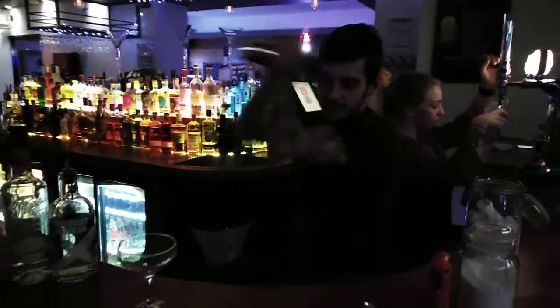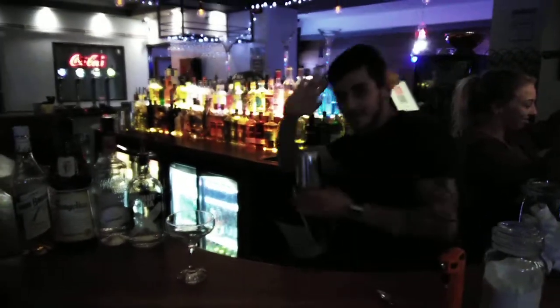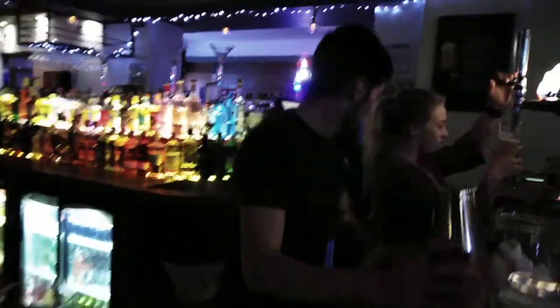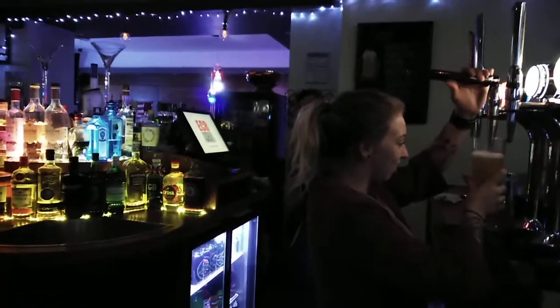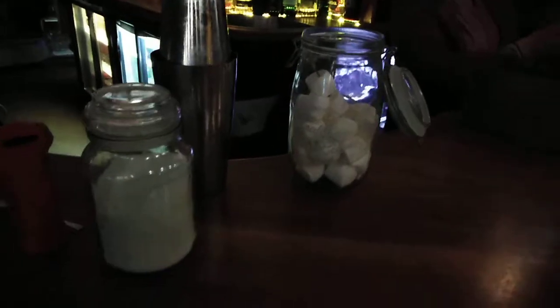Here we are in the beach club underneath Sheesh bar in Lowestoft. This is Alistair, he's going to make his signature cocktail — the toasted marshmallow martini. We've got lots of very fattening carbs, some flames, some bits and pieces.